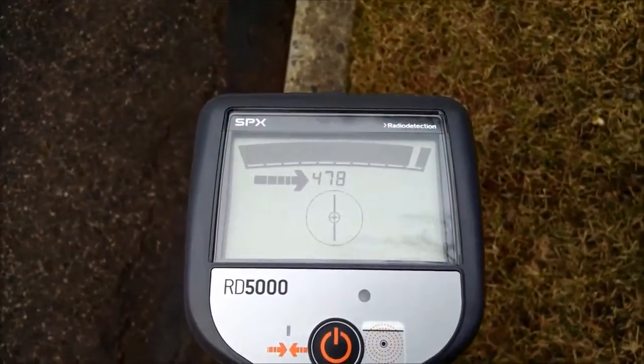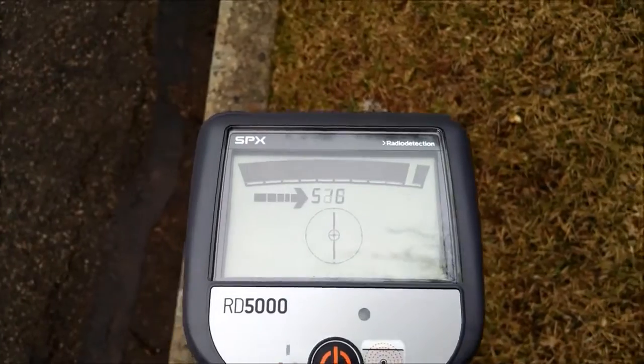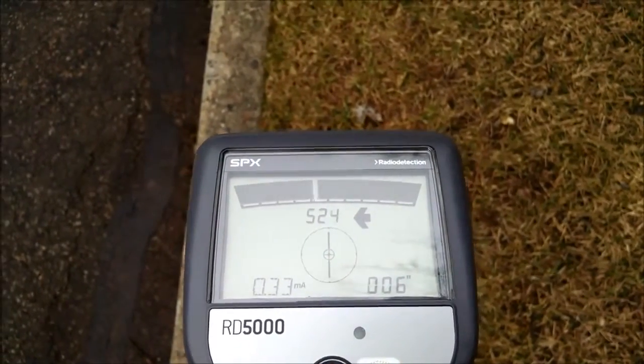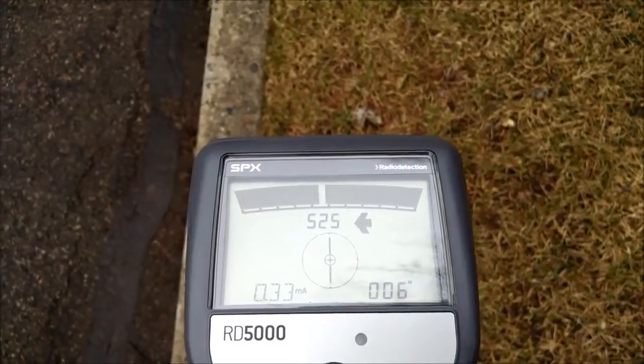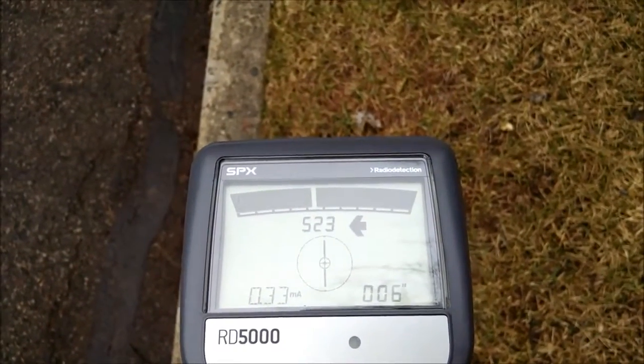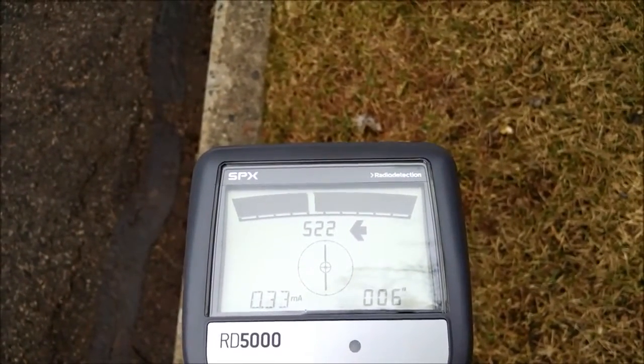As you swing it back and forth you can see the tone changes, and the arrows tell you where that line is. We're on top of the line, 6 inches down, and 0.33 milliamps. So that's the RD5000.